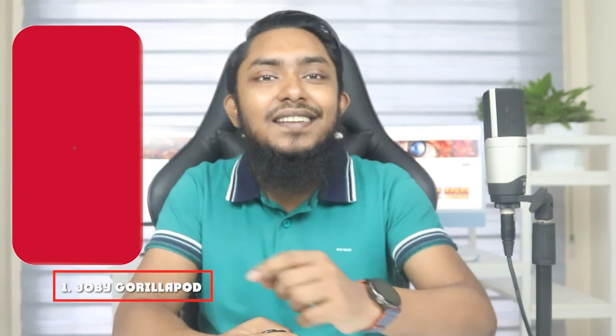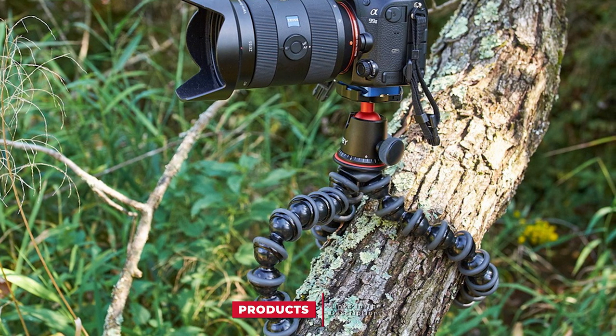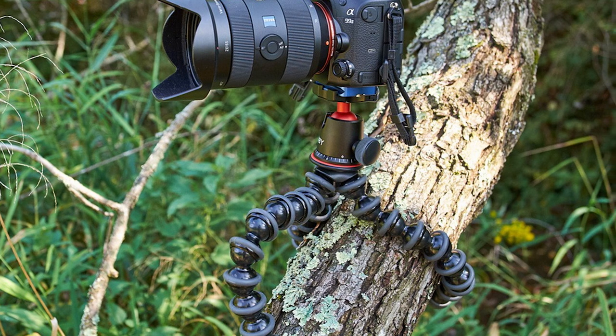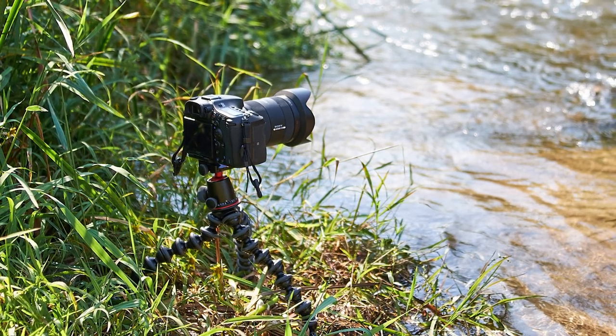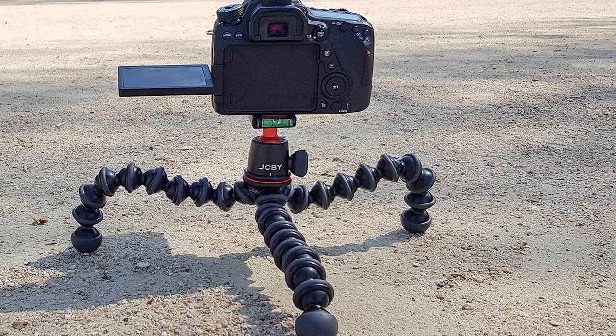At the first position of our list we have the Joby Gorillapod with QR plate. The QR plate 3K can be utilized as an additional or replacement plate for the 3K and SLR zoom ball head and the Gorillapod 3K and SLR zoom tripod kits. The plate has a faded bubble level to balance the camera, allowing convenient and quick video shooting for the best possible shots.